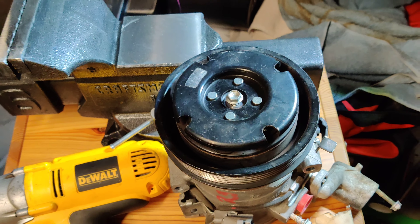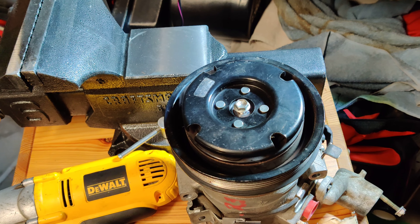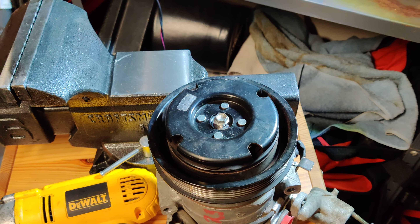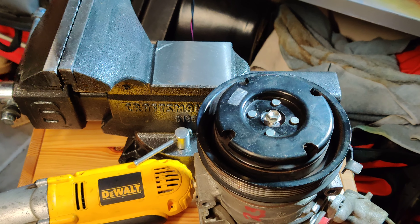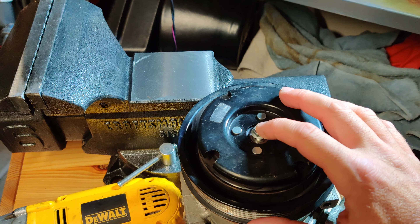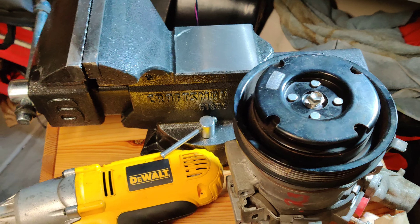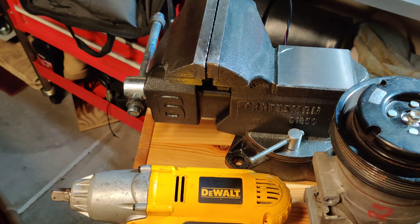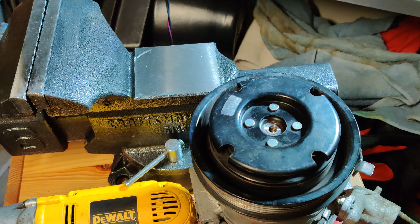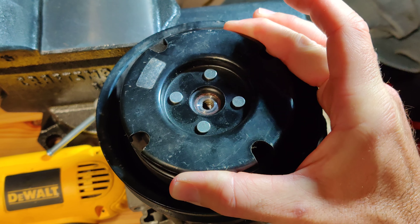I've got this one off the car, so it's easy to see and easy to tear down for you. We'll cover how to do it inside the car later. The first thing you're going to need to do is take this bolt out of the center that holds the clutch disc together. It's got a 10mm head on it — I've already got this one out. I use my trusty DeWalt Impact to rip that thing loose.